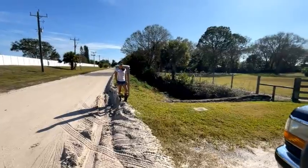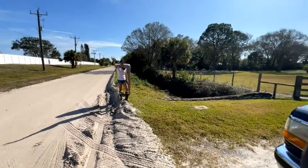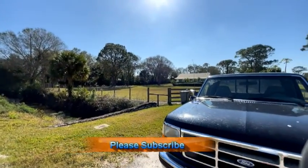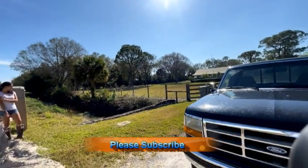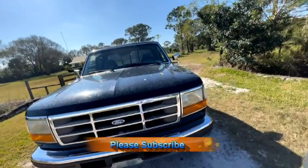Hey guys, welcome back to our channel Chasing My Asian Queen — there's the queen! Today's project: we are going to mark out where our new driveway is gonna go. We got a contractor, and we're gonna move our 40-foot culvert.